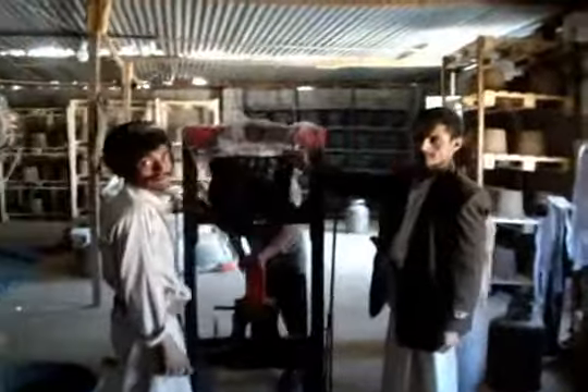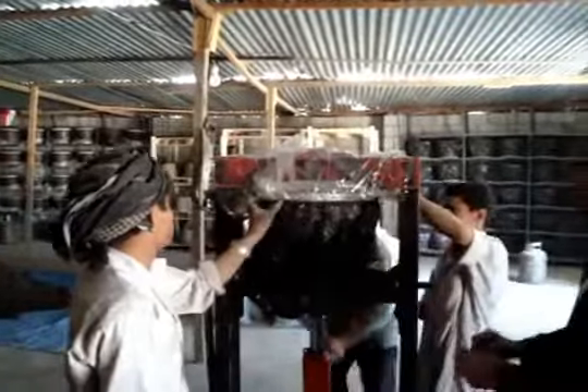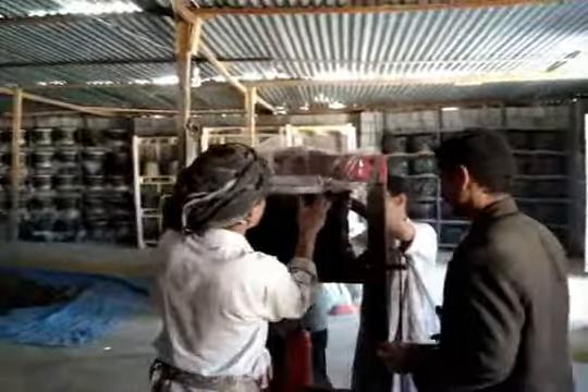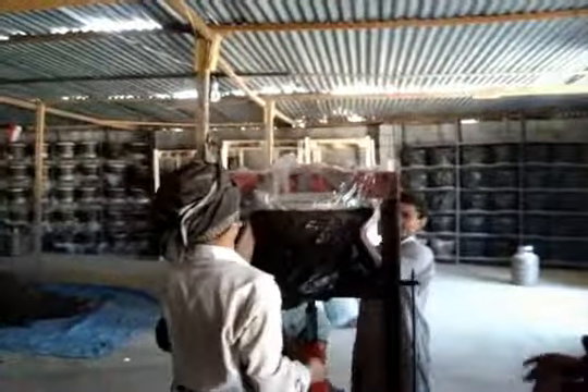Ali is testing whether it's the right time. He's using a Yemeni coin to find the gap between the two molds. Now he's saying it's done — he's happy with it. You can see some of the flash coming out on the top.